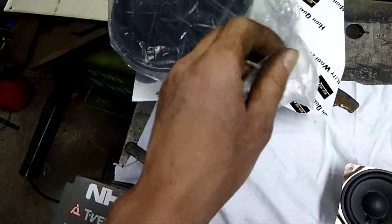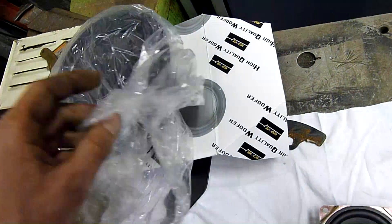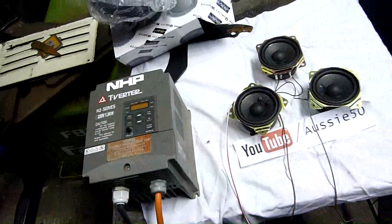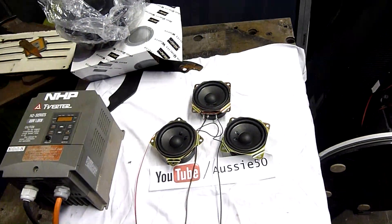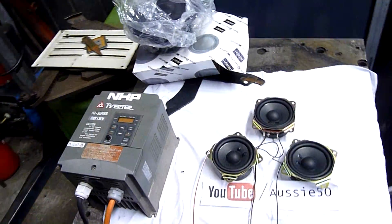Originally I was going to use three of these — I've got a pile of 8-inch woofers. I thought maybe I'd risk killing them, but I'm kind of glad that I went with some junky plasma TV speakers instead, because yeah, they die very quickly.